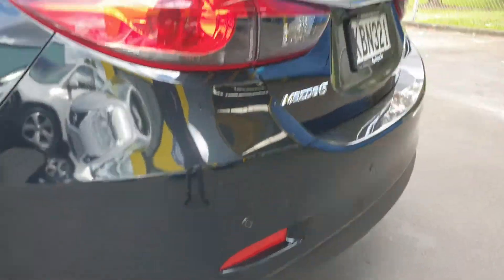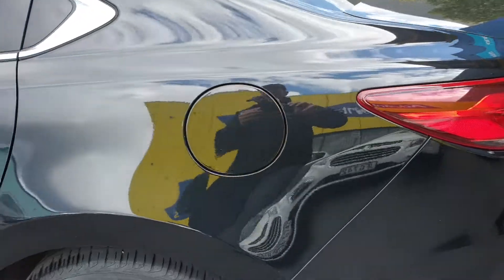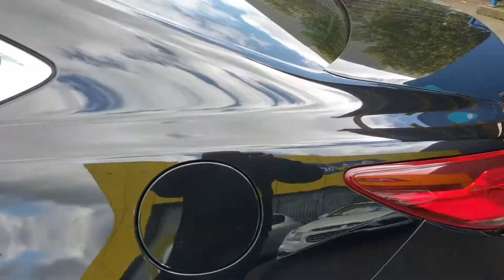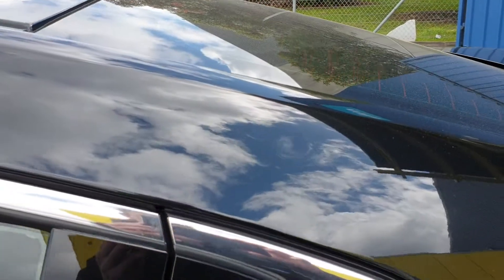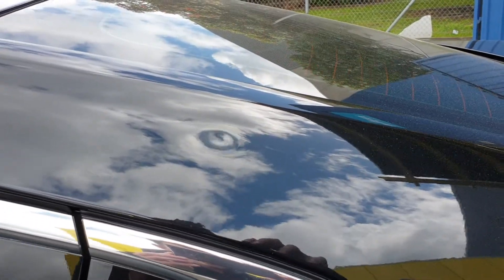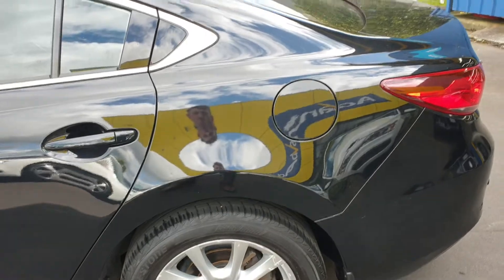There's reversing sensors and a reversing camera on that as well. The guard on this side is really nice — there's maybe a slight dent you can just see in the colour shift, and another tiny one. The odd little mark but really hard to pick up.